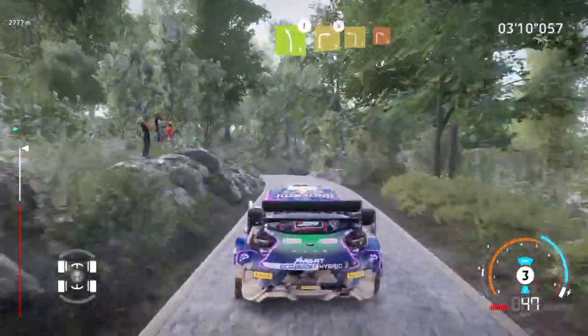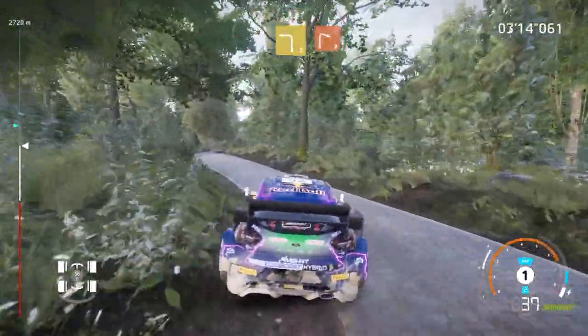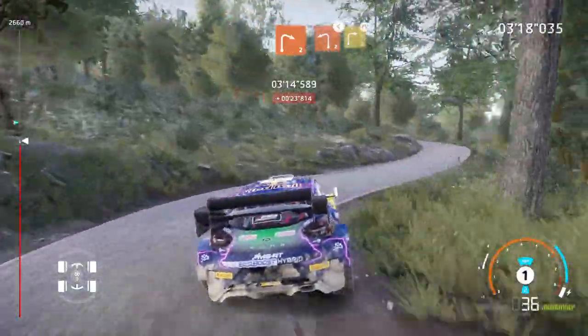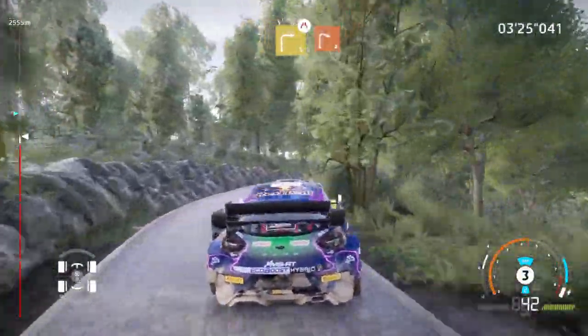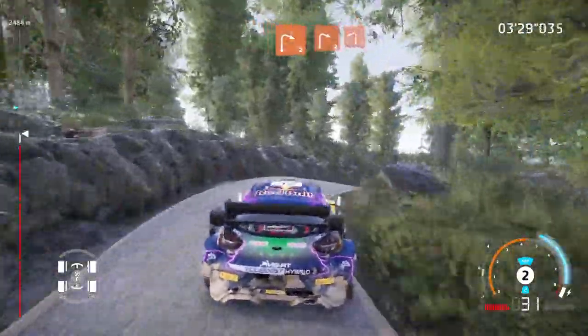And left 3, short, into right 2, short. And left 2, opens, into right 3, narrows. And right 2. Into right 2, and left 2.